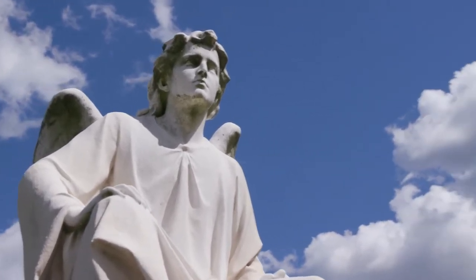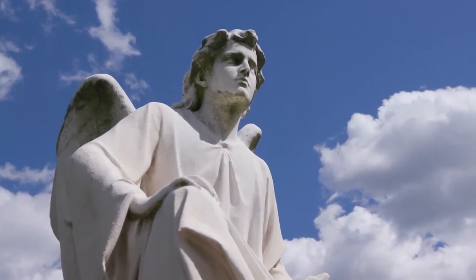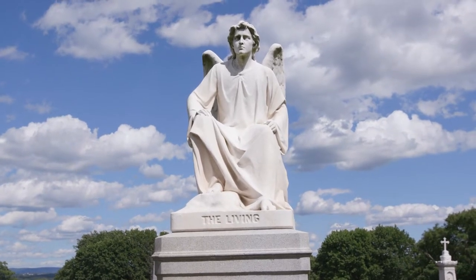He had seen images of cameos in a collection and thought, I can do this. So he did a cameo of his wife on an oyster shell and he showed it to one of his clients, who was a connoisseur of art. And the client said, you need to become an artist — give up carpentry.